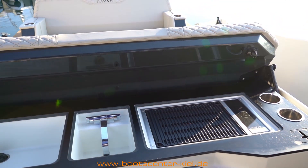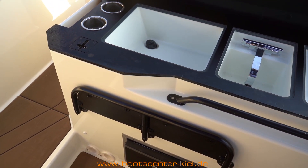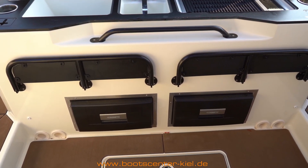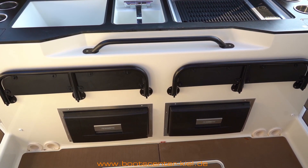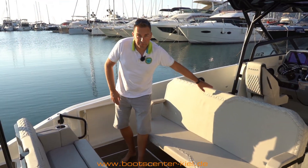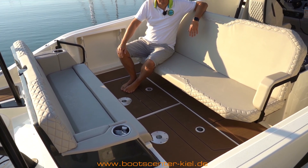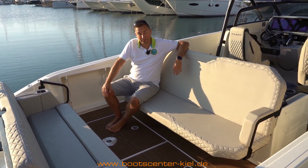Natürlich gibt es auch ein Waschbecken und ein Spülbecken, sodass ich wirklich eine vollwertige Pantry habe. Zusätzlich noch zwei Kühlschränke hier oben – wir haben ja schon einen in der Kabine, also insgesamt drei. Für ausreichend Getränke ist immer gesorgt, und ich kann auch Fleisch oder sonstiges kühlen. Die Sitzbank kann man umklappen, einen Tisch installieren, und dann kann man hier gemütlich essen, mit Gästen unterhalten und ein kühles Bierchen trinken.